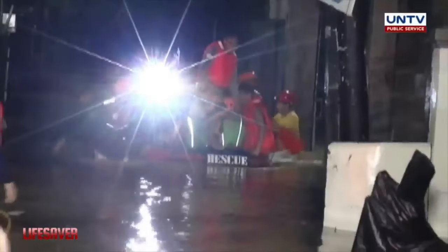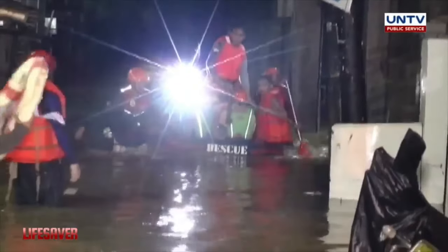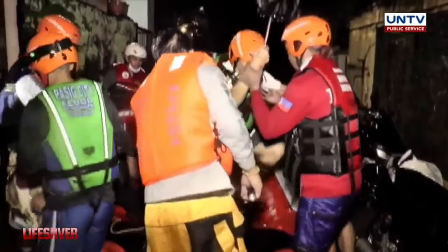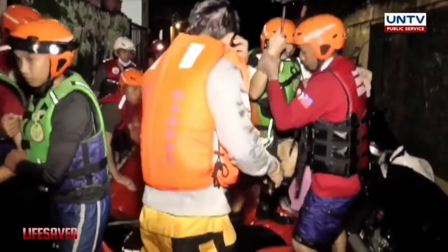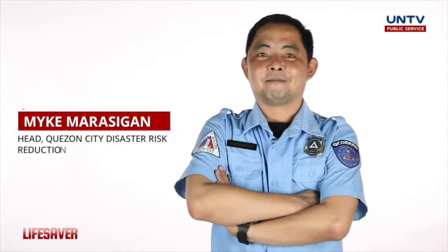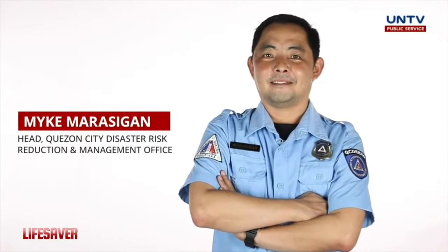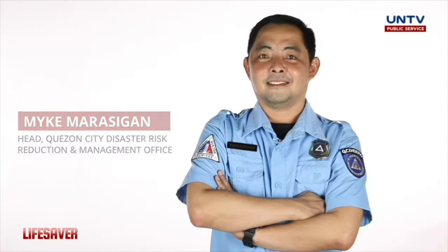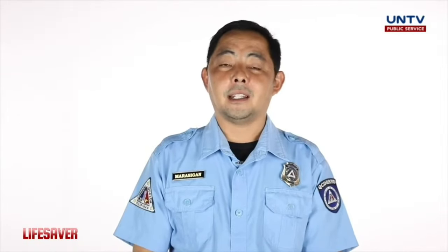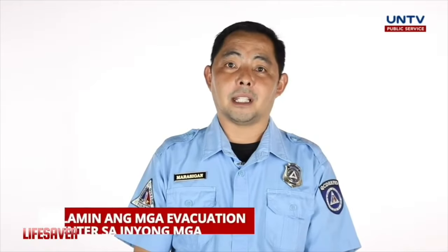Mahalaga ang pakikipag-ugnayan ng mamamayan sa lokal na pamahalaan para maging handa sa mga posibleng sakuna dulot ng bagyo. Kasama natin si Mr. Mike Marasigan ng QCT-RRMO para sa ilang mga paalala ukol sa paghahanda sa bagyo. Unang-una, alamin natin kung saan tayo pwedeng mag-evacuate kung sakaling mangyari yun.